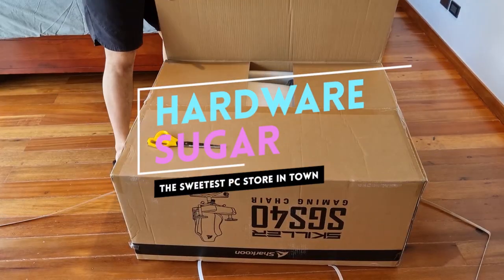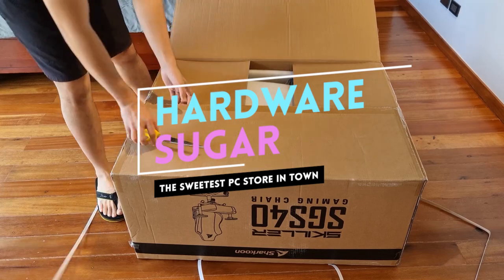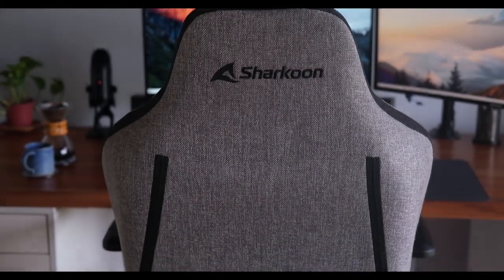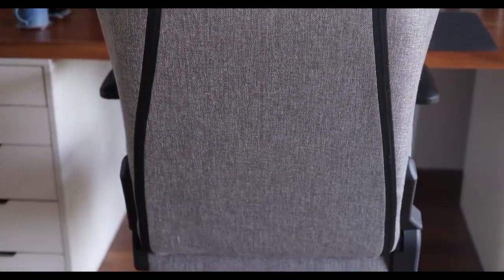I'm Rafael from Hardware Sugar and this is our unboxing and first impressions of the SGS40 from Sharkoon and my very first experience with a gaming chair. Now let's get to it.